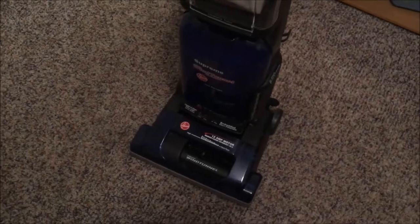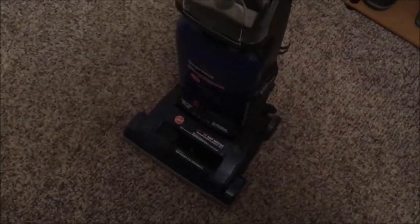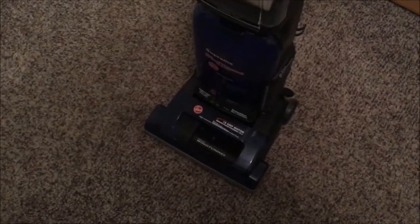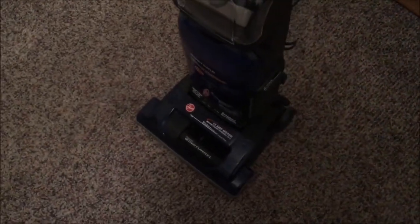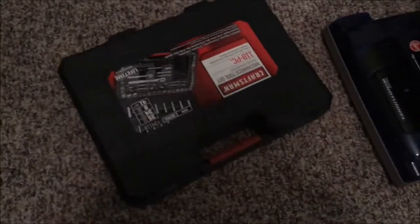I'm going to go over a little tutorial on how to take the vacuum apart to get to the motor, so stick around. The way you're going to want to do this — I've got my trusty tool set — is you're going to want to recline the vacuum back so it lays flat on the ground, flip it over until you get to the underside.